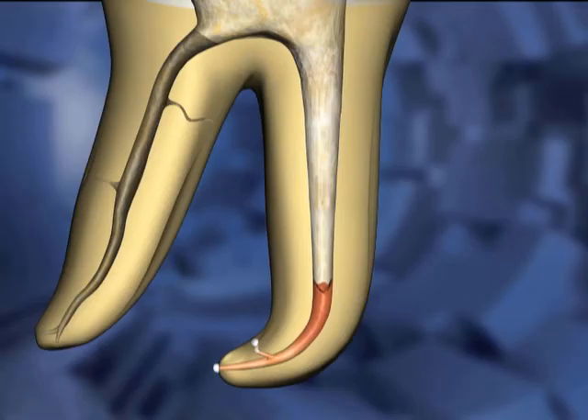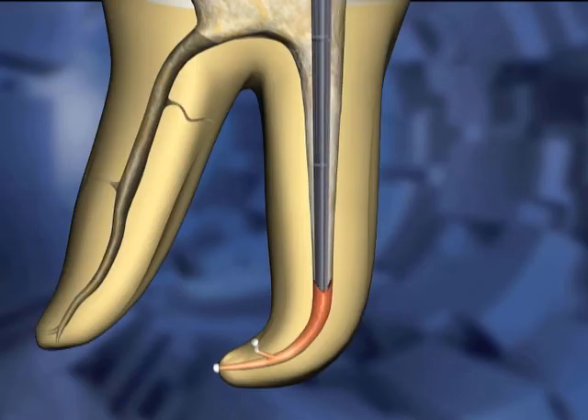The apical portion of the separated gutta-percha mass remains in the canal space. The rest of the gutta-percha comes out of the canal space with the carrier.